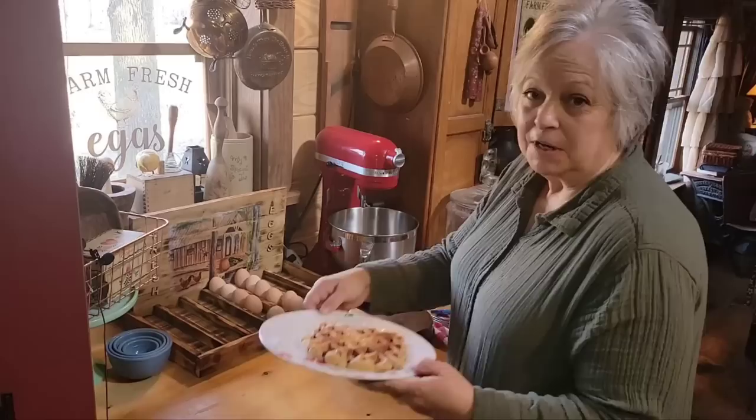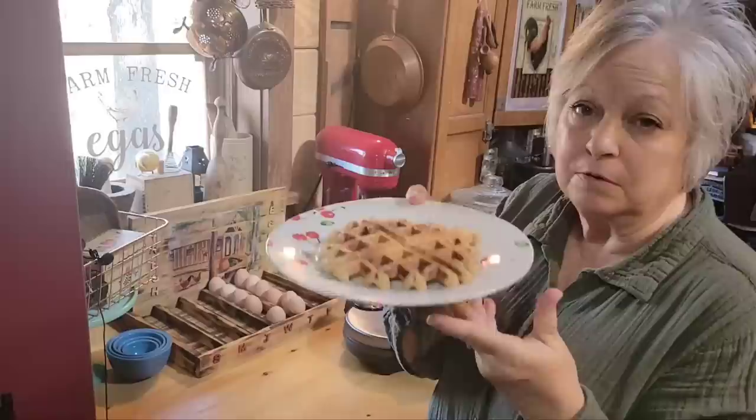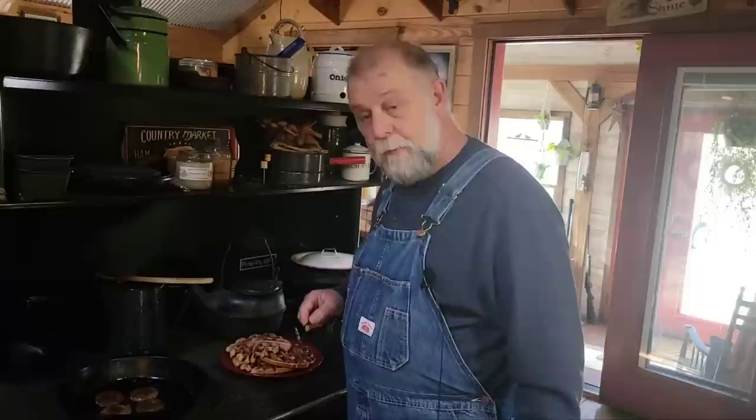We got our last waffle out and it's looking really good. We like ours brown like that and just a little bit crunchy, but you can turn your waffle maker down just a little bit. They turned out really good. We got our waffles over here on the cook stove keeping warm — I've buttered them up. The sausage has been cooking and it's ready to go.